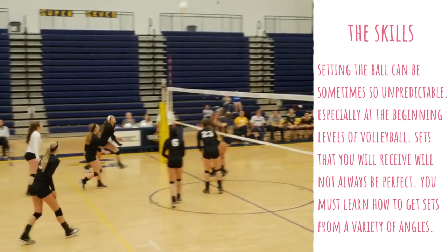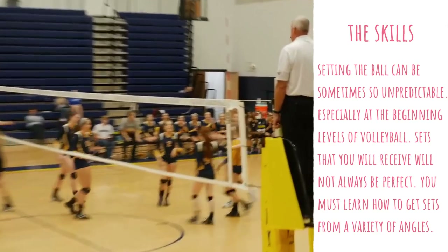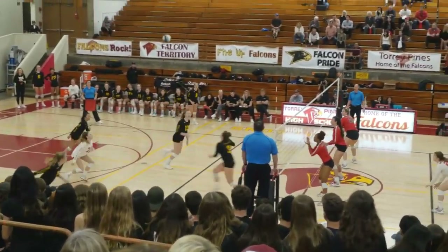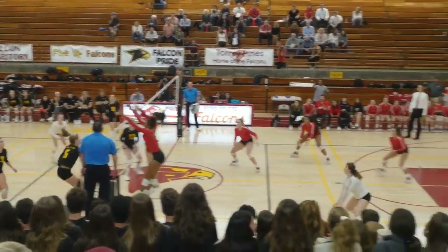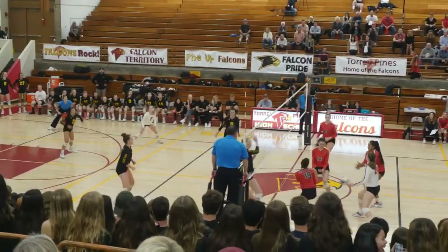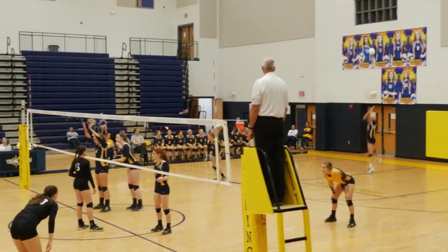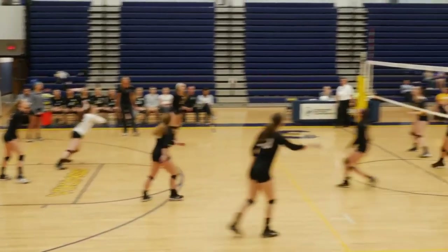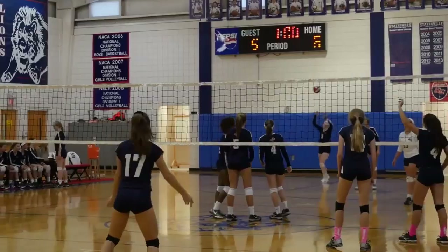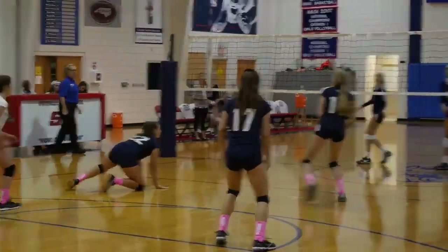Setting the ball can sometimes be so unpredictable, especially at the beginning levels of volleyball. The sets you receive will not always be perfect, so it is crucial to learn how to set from a variety of angles. The sets you get in practice, which are timed by your coach, won't always be like that in a game, so you need to learn how to navigate that and set from a variety of angles.